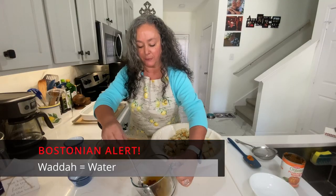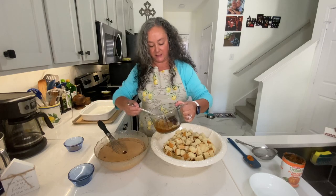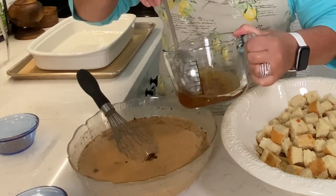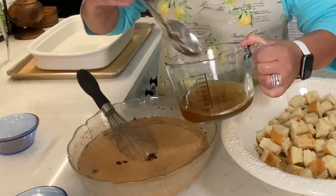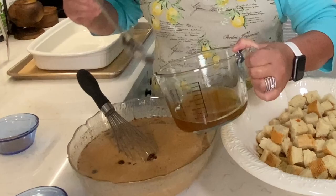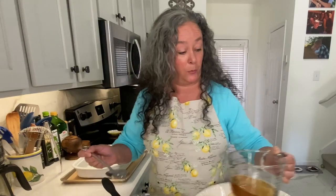We have some friends — Mel and Zach. Zach loves bread pudding and hasn't had it in a while. I was talking to Mel about it, so Zach, we're going to be bringing you some bread pudding tomorrow when we see you.